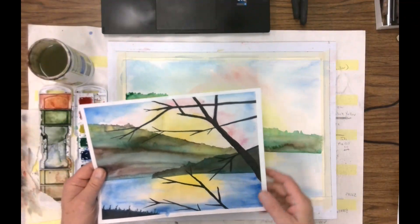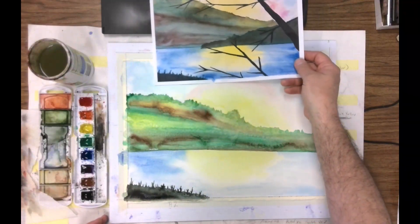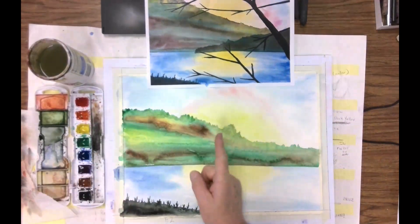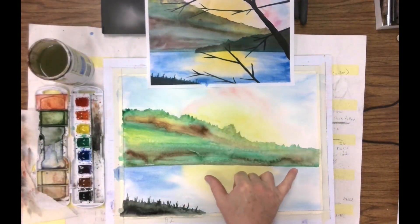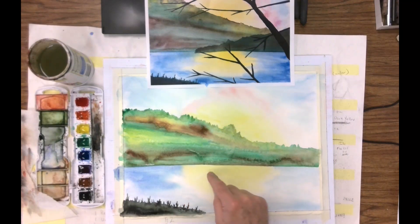The little bit of land coming in there is going to be a darker green. I'm going to set it kind of — let's move this down a little bit so we can see where we're going. It's going to come about to here. As we're looking at our painting, it's going to go in about two-thirds of the way and down a little bit into the water.